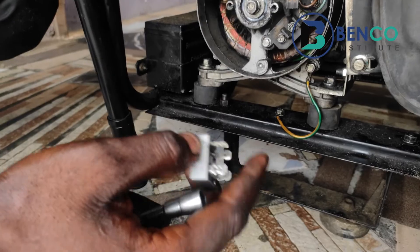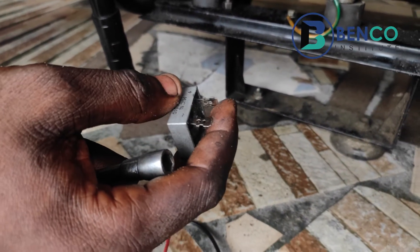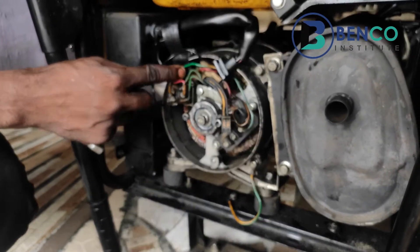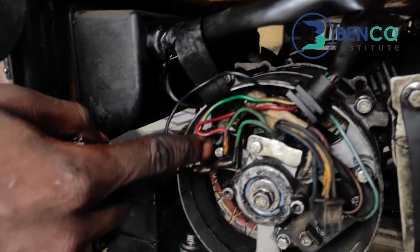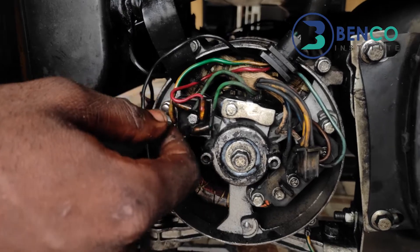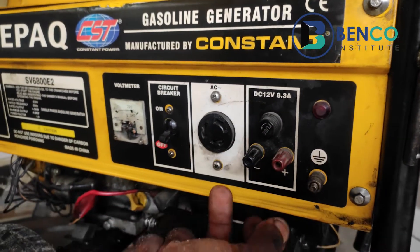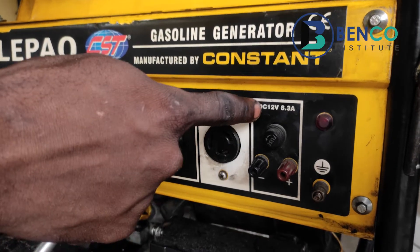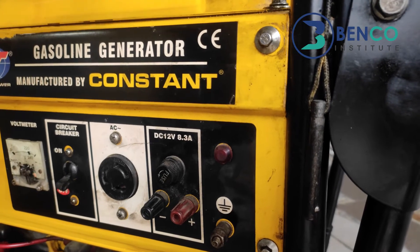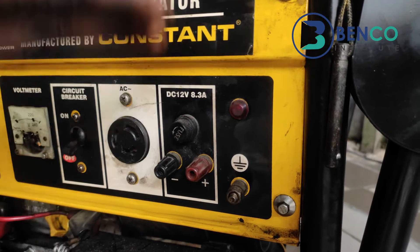Before I continue, let me explain the function of the bridge rectifier. A bridge rectifier basically converts alternating current to DC current, or alternating voltage to DC voltage. In this particular generator there is already a rectifier — this component here — whose function is to convert AC voltage to DC for the dashboard, so you can charge your car battery or any 12-volt battery. You can see it marked: DC 12V, 8.3 ampere.